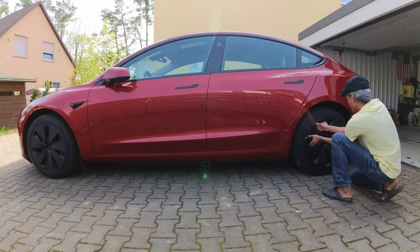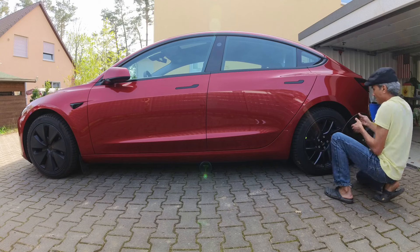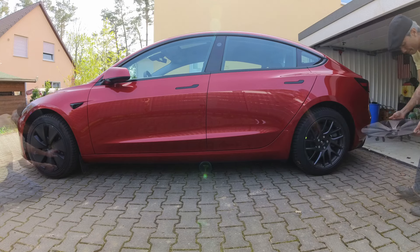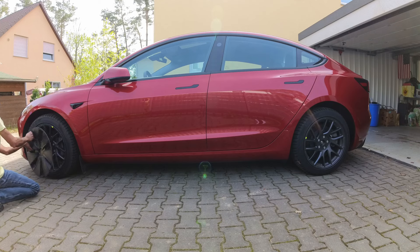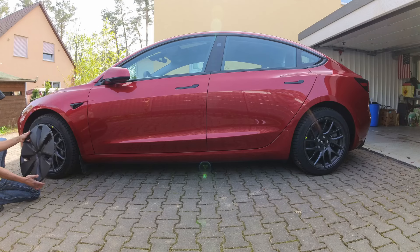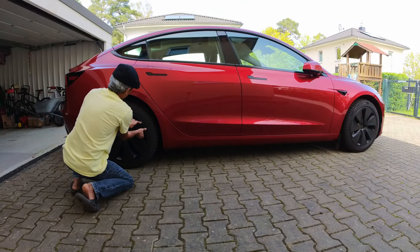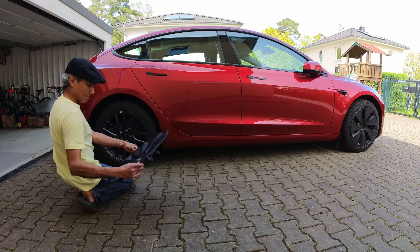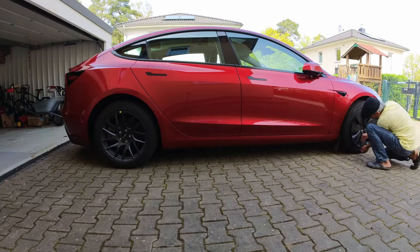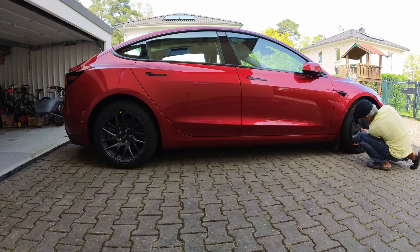This was my first time getting the aero wheel covers off. It wasn't so easy the first time, but after three wheels I was doing it in less than a minute. One unforgettable lesson I learned is that I should wear gloves. By the time I had reached the fourth cover, my fingers were bleeding profusely. The edges of the wheel covers are kind of sharp, so you need hand protection.